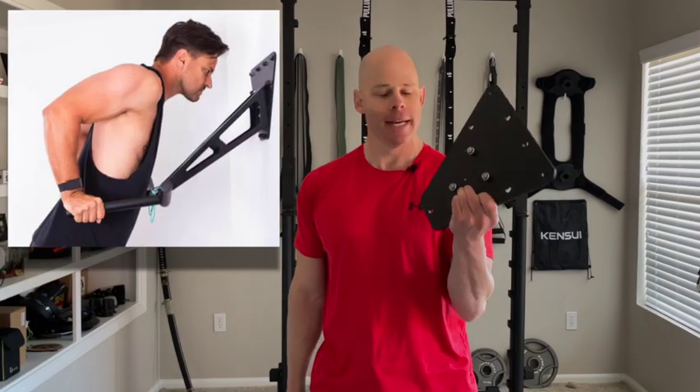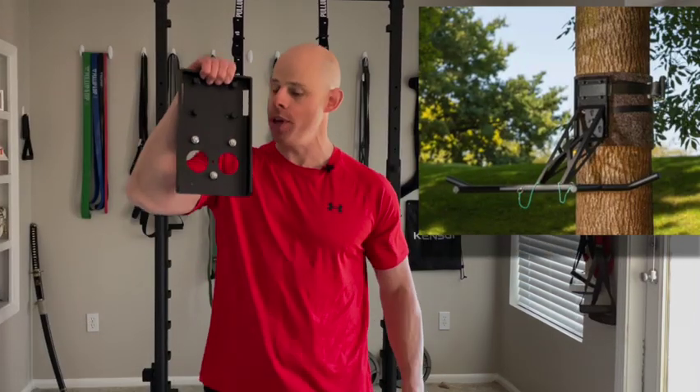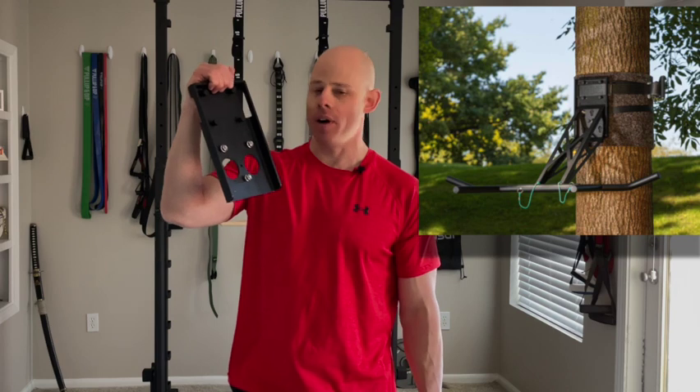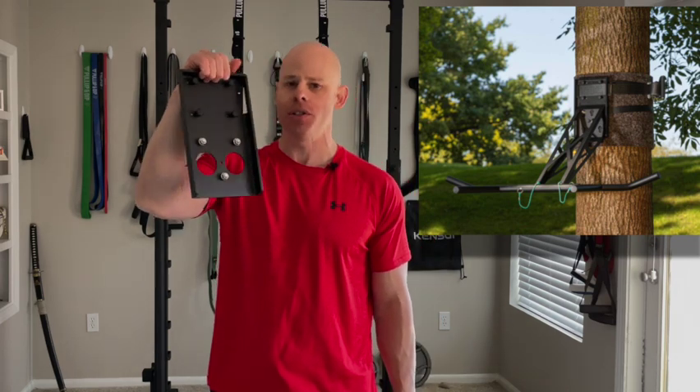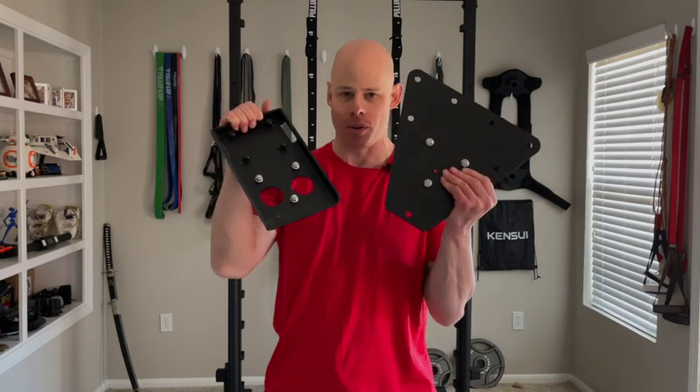The company was kind enough to send me both mounting solutions, as it can be used for both indoor use with this plate that just attaches to a wall with the included hardware, and with this mounting solution which straps to a tree, post, or any sort of a strong vertical support, giving you a lot of attachment options for both indoor and outdoor use.